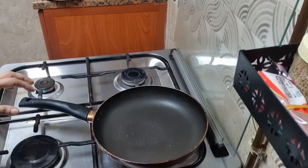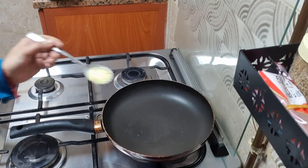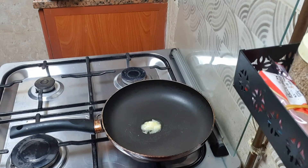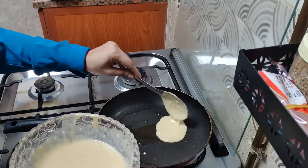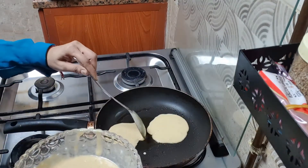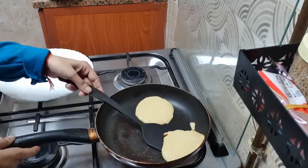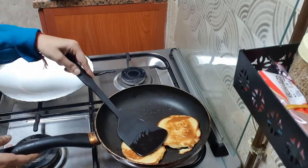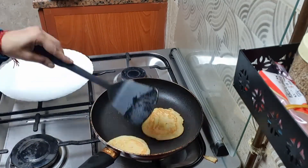Now our batter is ready. I will heat the pan on low flame and add ghee in it. Now I will add the batter and make small round pancakes. I will press the edges well.